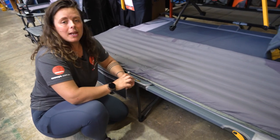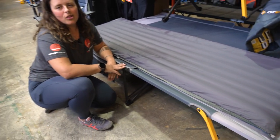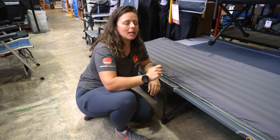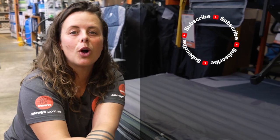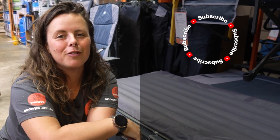That's about it for the Exped mat cover LW, which you can get at snowys.com.au at our lowest prices every day, if you need a little bit of extra protection or coverage for your hiking mats. If you found this video helpful, give us a like. If you've got any questions or comments, chuck them below. You can head here to subscribe or here for more helpful videos.